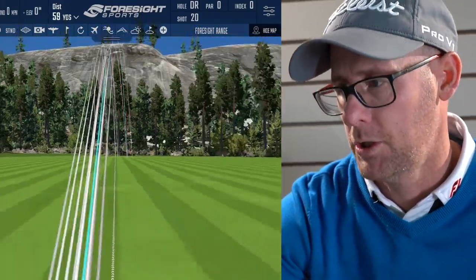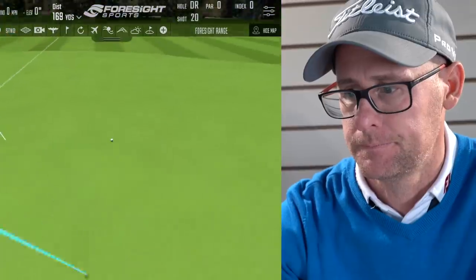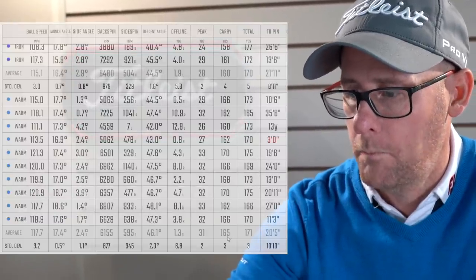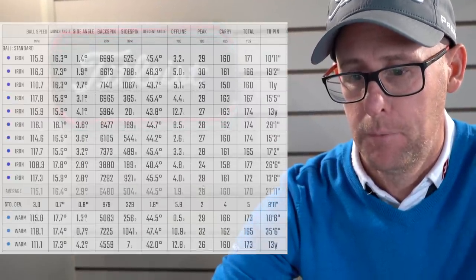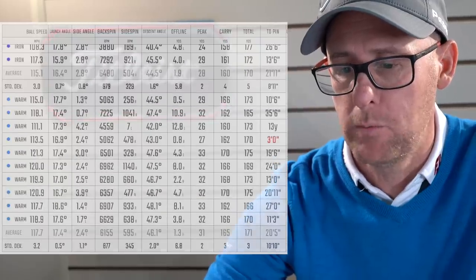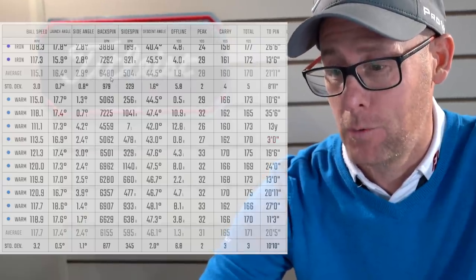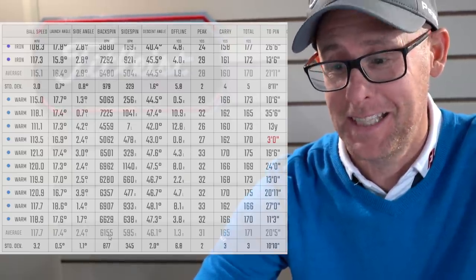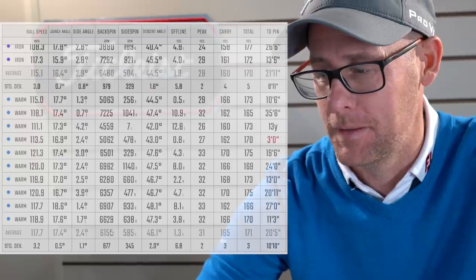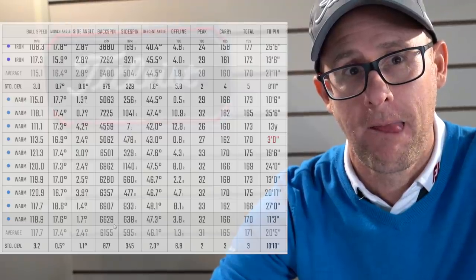It felt like the warm balls went a little further and higher. Let's see. Warm carry: 165. Cold carry: 160. Ball speed cold: 115. Ball speed warm: 117. Spin cold: 6,400. Spin warm: 6,100. So less spin and more ball speed with the warm ball, going five yards further on carry.